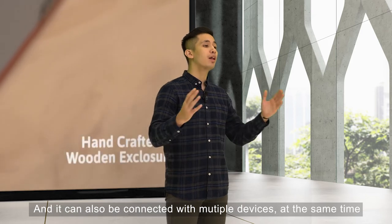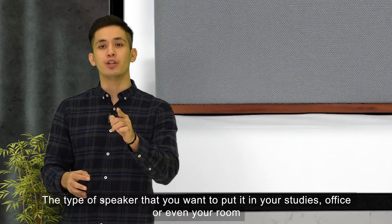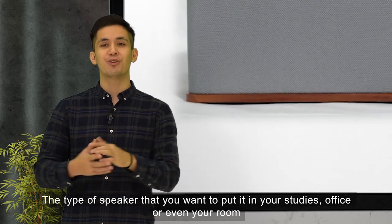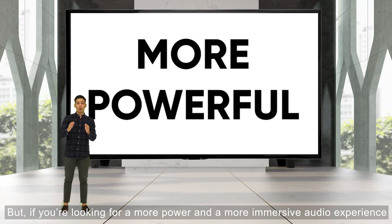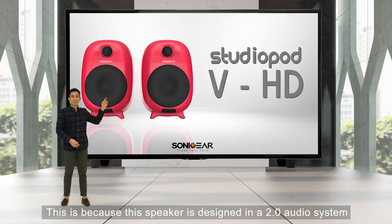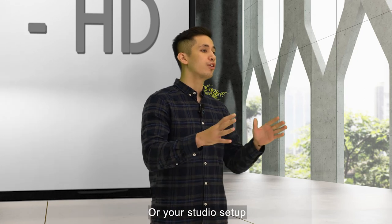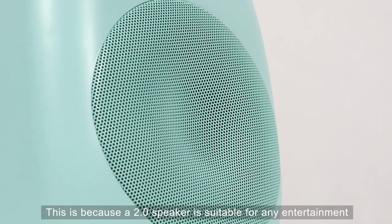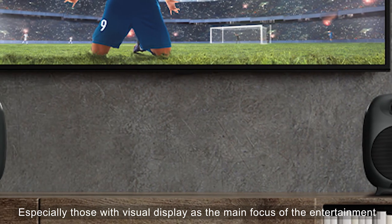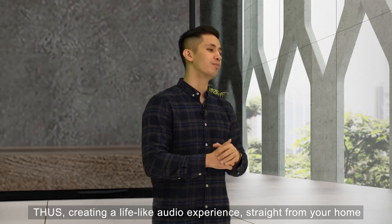The StudioPod 3 HD can also be connected with multiple devices at the same time, making it more versatile — ideal for your study, office, or room. But if you are looking for more power and a more immersive audio experience, the Studio Box 2 HD is the solution. It is designed as a 2.0 audio system with two distinct left and right channels that separate the stereo sound for a fuller experience. It can be perfectly paired with your workstation or studio setup, as a 2.0 speaker is suitable for any entertainment — especially those with a visual display — creating a lifelike audio experience straight from your home.